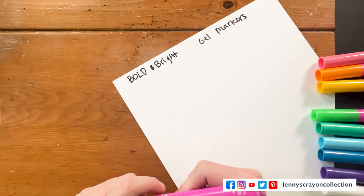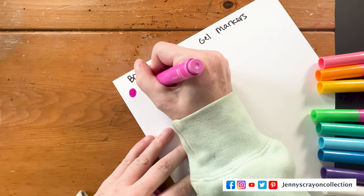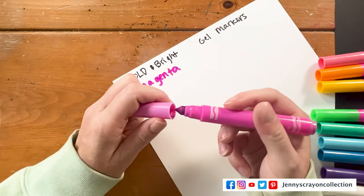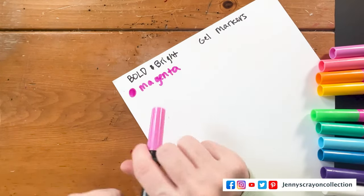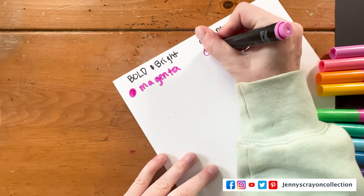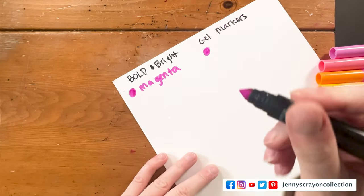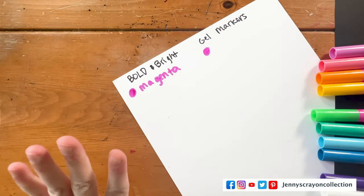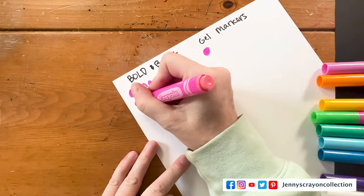First one is magenta. Very thick tip even though it's a normal thick tip, it just feels very thick. This one does not have a name, and these ones are a little bit older so they might not work as well. But that one appears to be the same color.